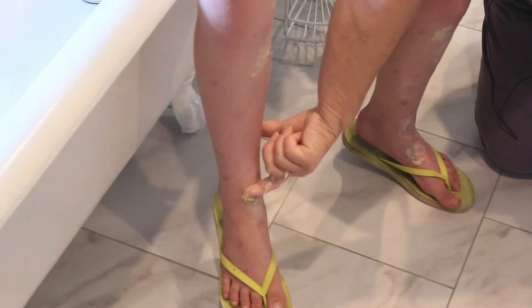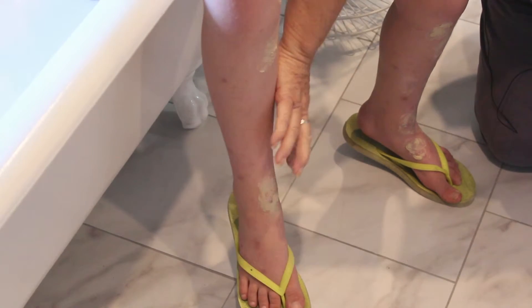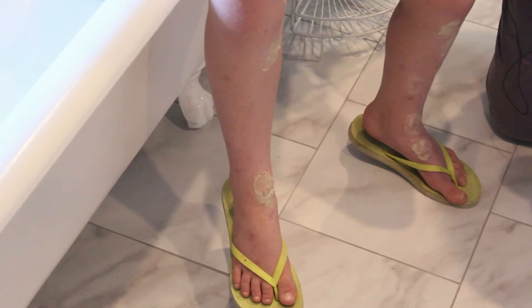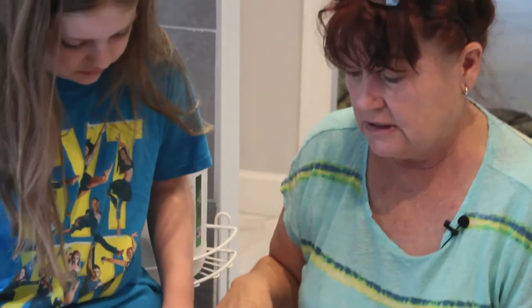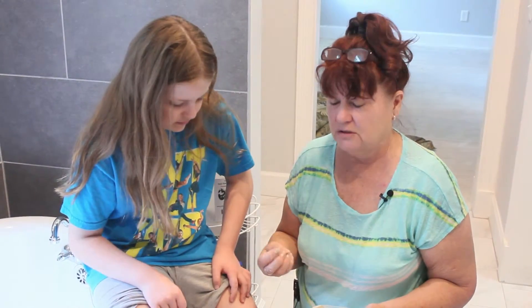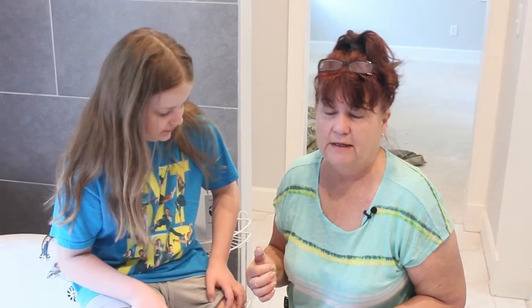When it dries, it just kind of flakes off. Once it does dry, you can actually flake it off and it stays in the pores. And that's how you apply it. If you continually do this for probably a week, you'll see such a difference on her legs. We're going to come back in about a week so you can see how it not only helps stop the itch, but helps dry up and take that redness away so that it'll make her legs look beautiful again.